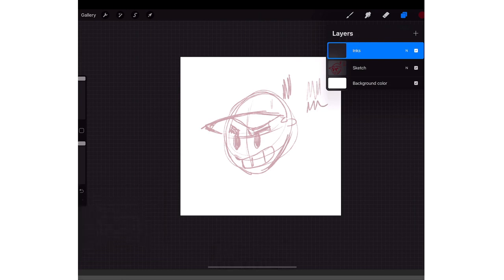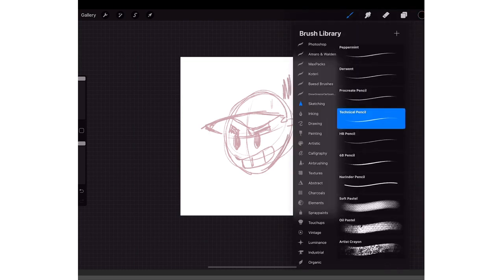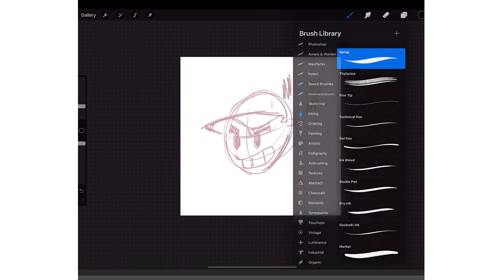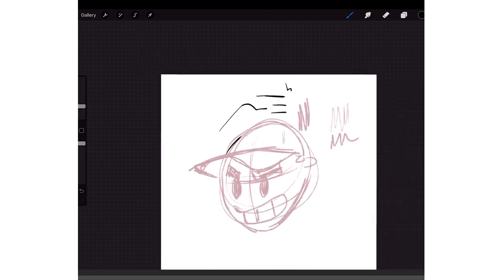Once you get your inks, click on the little color circle on the top right — that's your color picker — and put it on black. Then tap on the brush and click on the Inking category. My favorite brush is the Syrup brush. It's stock with Procreate and gives it a nice thick-to-thin look.